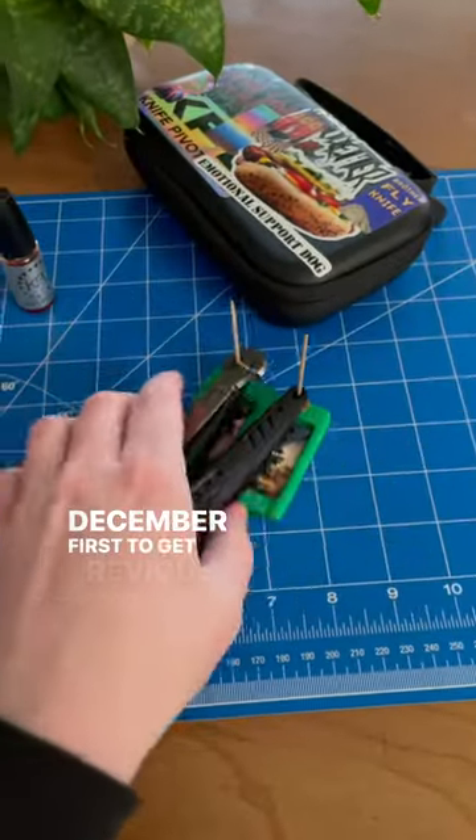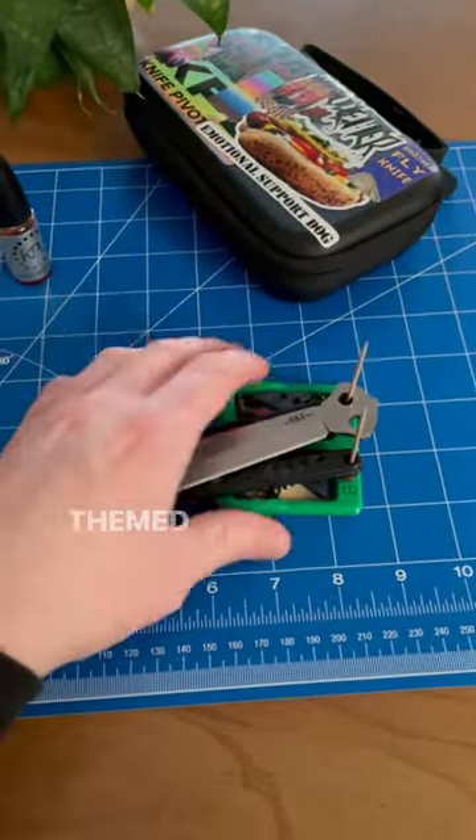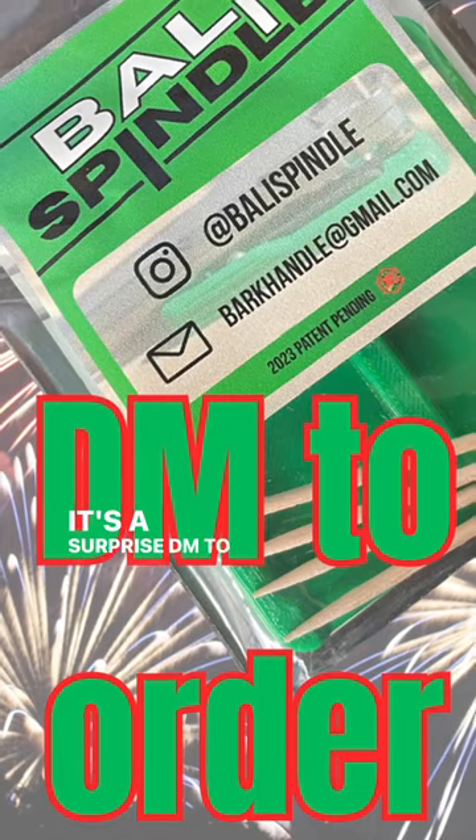Order before December 1st to get two previously unreleased Battle Strong-themed stickers. What are they? It's a surprise. DM to order.